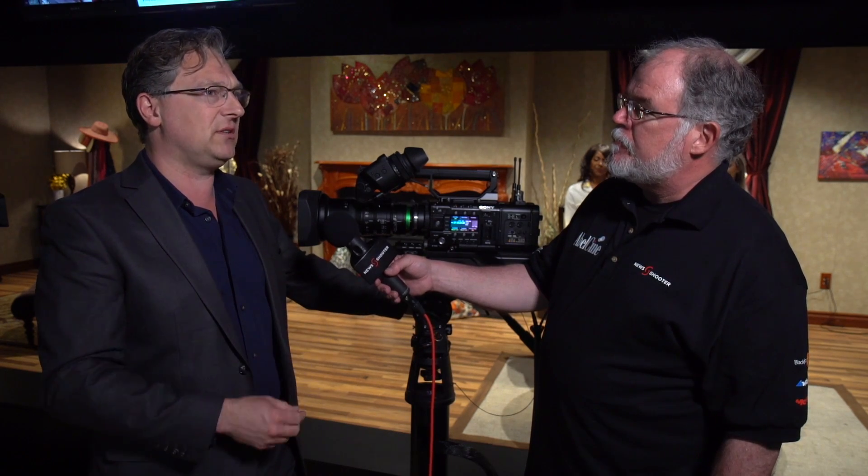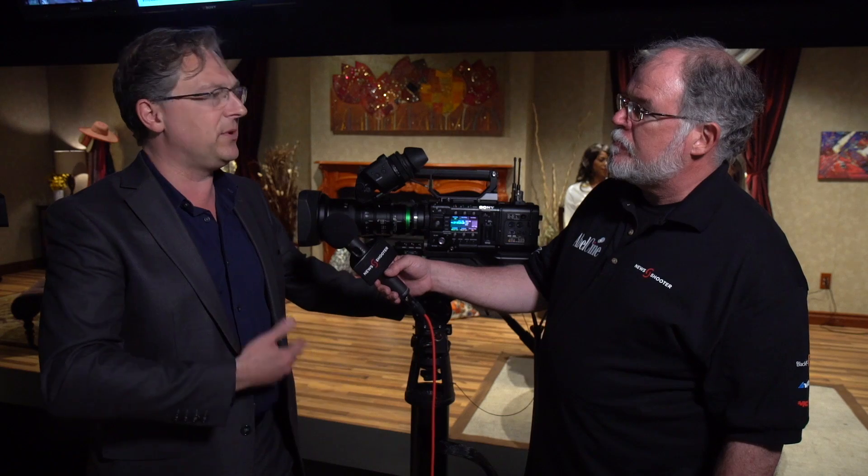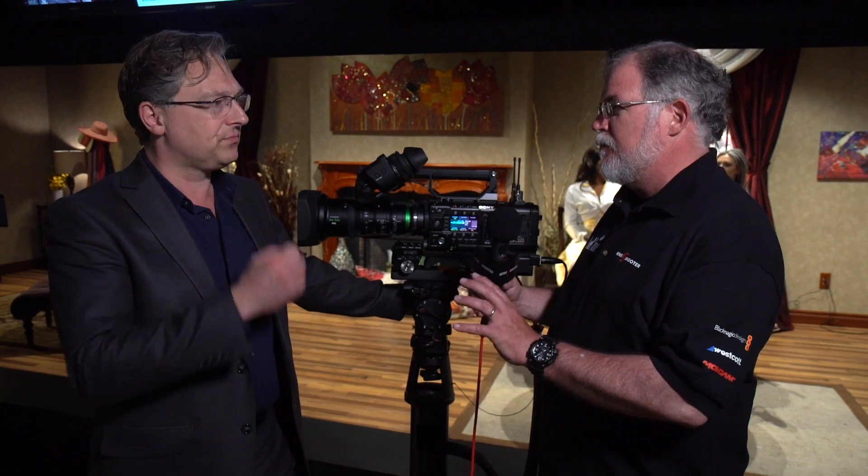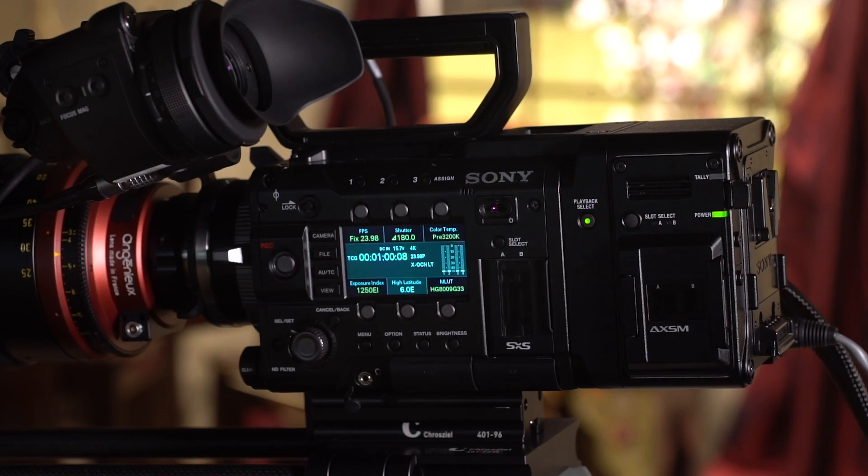And there are a few other little tweaks in version 9, as we always do with every firmware, that enhance performance and so forth. So that's the version 9 firmware. And there's a new codec that came out with the RAW recorder — XOCN. Right, explain what that is and what it means to people.